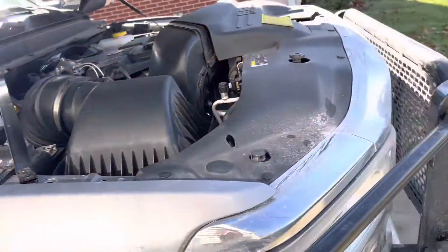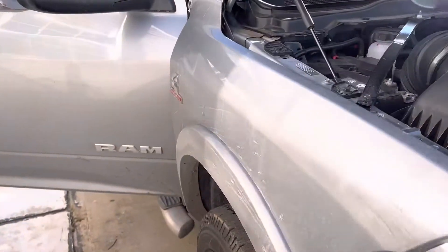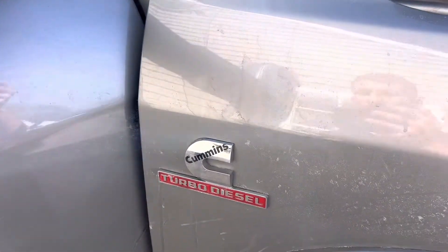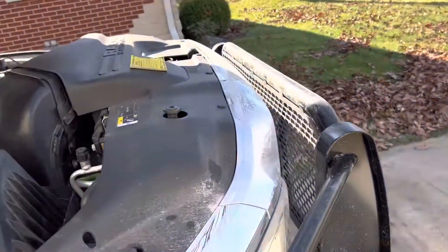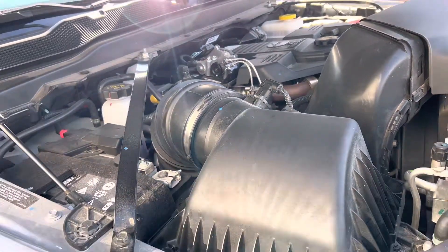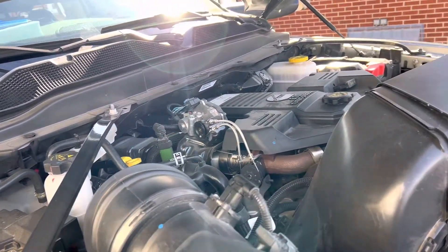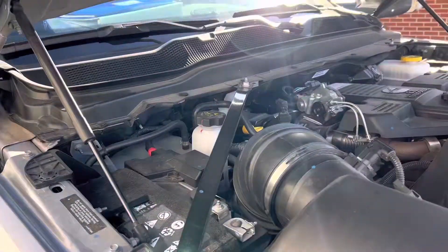We've got a 2022 RAM 2500 diesel Cummins turbo diesel heavy duty and we are going to do a fuel filter change on this 6.7 liter diesel. I will show you guys what you need to do the job.